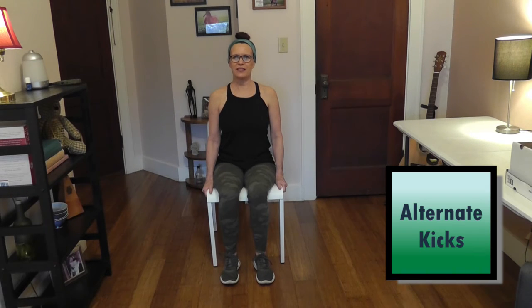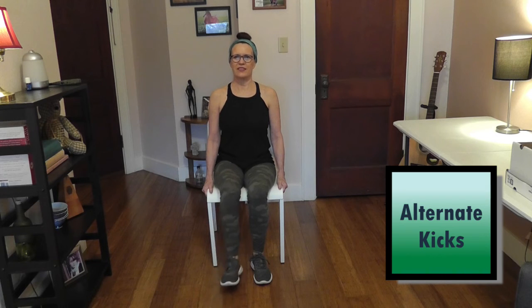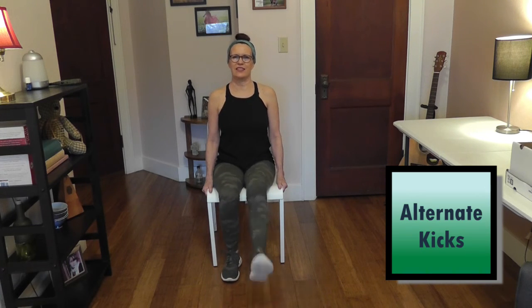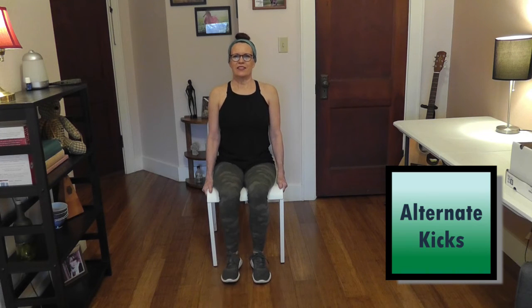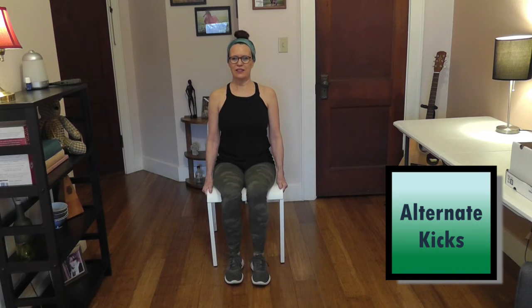Now we're just going to alternate kicks out to the front — ten on each side, starting with your right then left. This is using those same quadricep muscles. Hold on to your chair for balance, or the arms of the chair. Make sure you're breathing. Ten repetitions each leg.